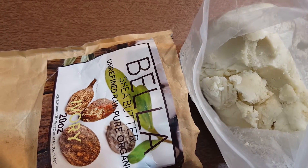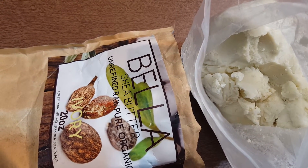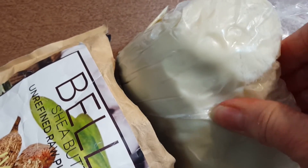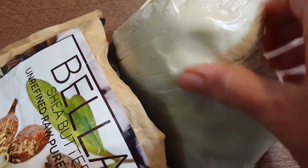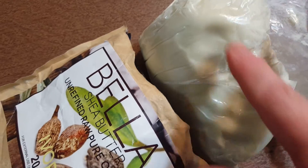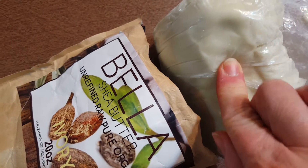I also mix Shea Butter with coconut oil or jojoba oil, sometimes even cocoa butter. I'm going to show you how soft this actually is. You can store Shea Butter in the refrigerator or just keep it in a cool dry place. If you store it in the refrigerator, you'll want to bring it to room temperature before working with it or applying it.